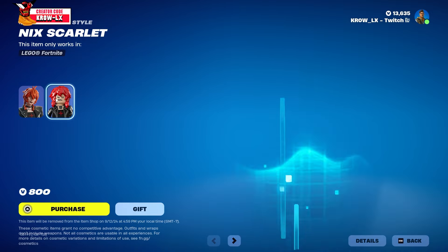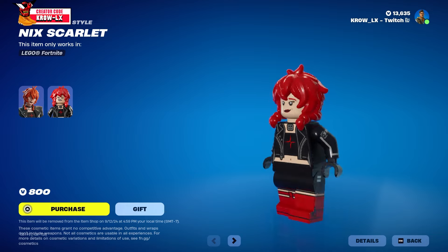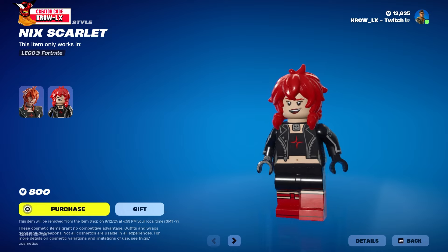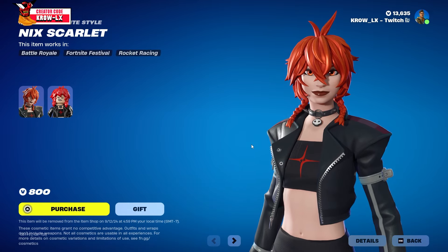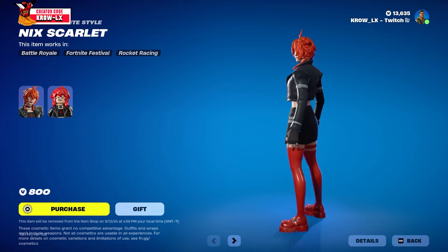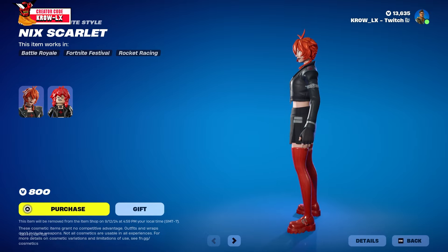We also have the LEGO variant — little baby girl! These LEGO variants are so adorable, look at the face. She lit up when I said that. This is her normal version and this is her when she became mentally broken looking.